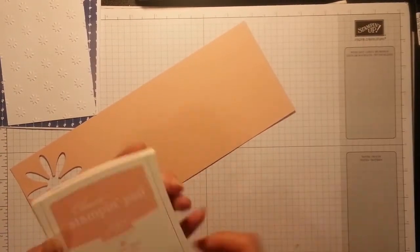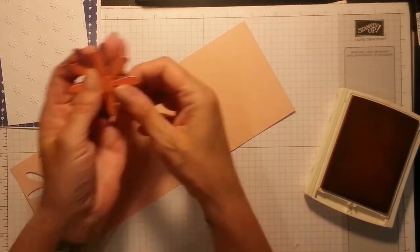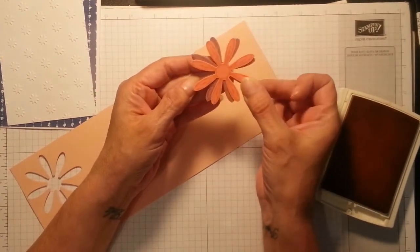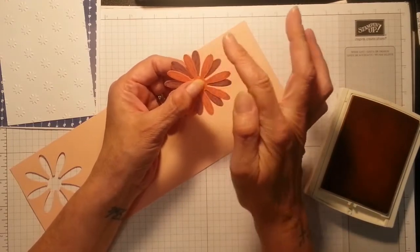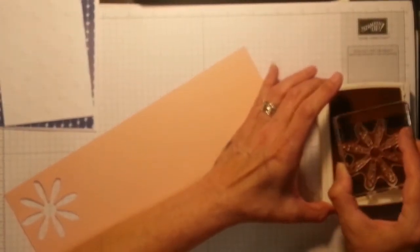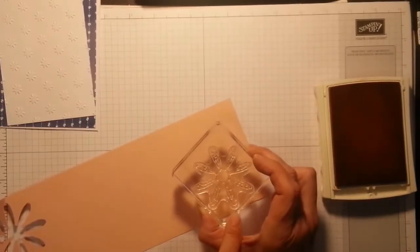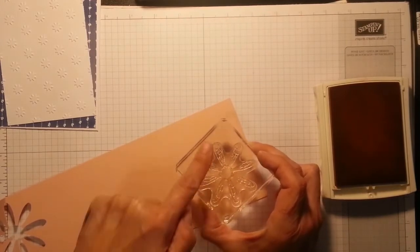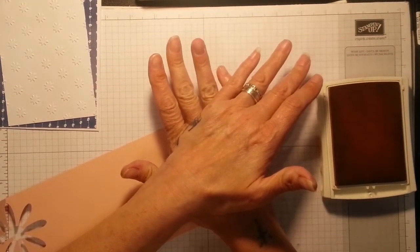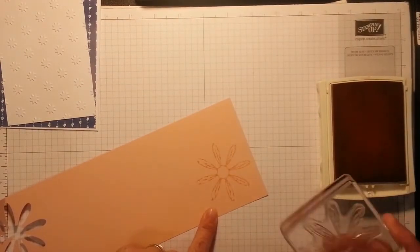I've got some scrap pieces of Blushing Bride. I've cut out the Sweet Sugar Plum and the Flirty Flamingo, and with Tombow I just offset them a little bit so when you get the third one in it's perfect. I love these tone-on-tone colors — absolutely gorgeous. Make sure it's pointing like a cross first in the center — that way your punch will go straight in and you won't have to wiggle it around or cut any bits off. That's just the subtlest little thing — absolutely gorgeous.